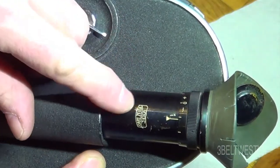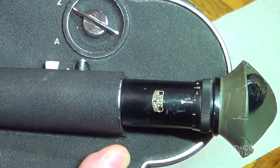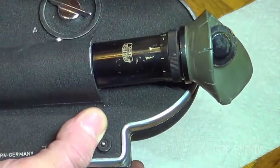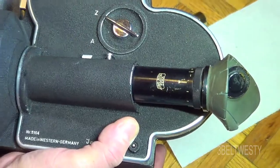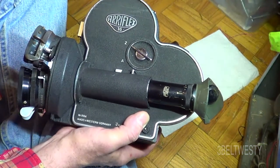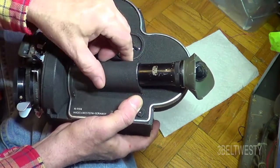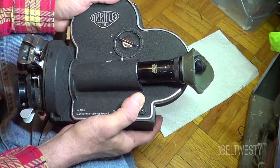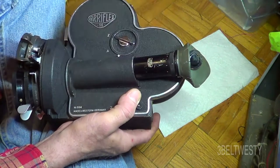This is the viewfinder here — this is the diopter. On the later models, it has a removable eyepiece and you can also put on a 90-degree bend. The first models have a feature like this — it looks different, the eye cup is smaller in diameter. The later models have a larger diameter eyepiece, and I believe it's removable.